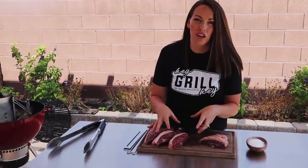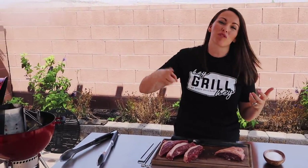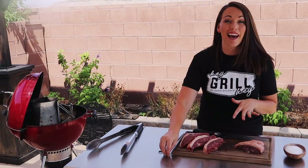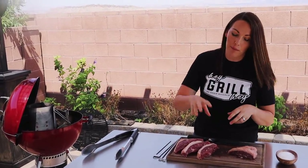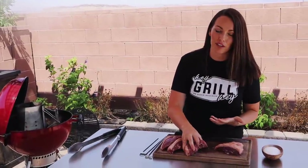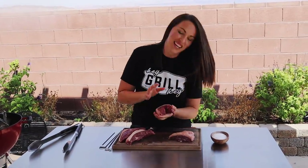Picanha is traditionally cooked on a flat skewer over a rotisserie that's rotated over charcoal consistently. We're not doing any fancy setups today - we're simply using the skewers I had in my kitchen drawer and we're cooking them over a Weber kettle. But we're still going to get that beautiful traditional amazing flavor that you can get in the Brazilian steakhouses, just with a couple simple tips and tricks.